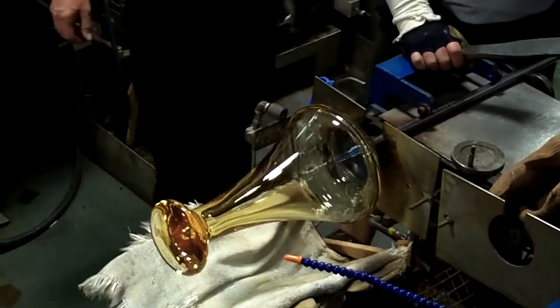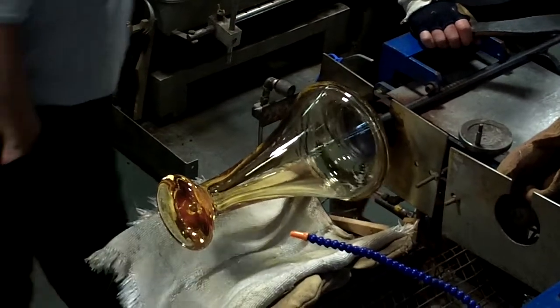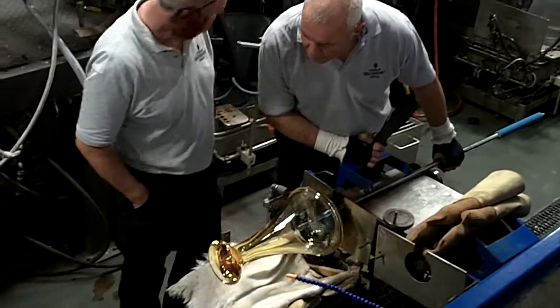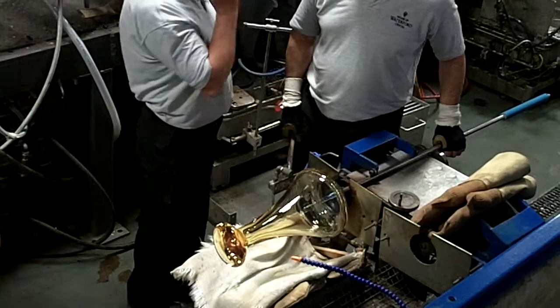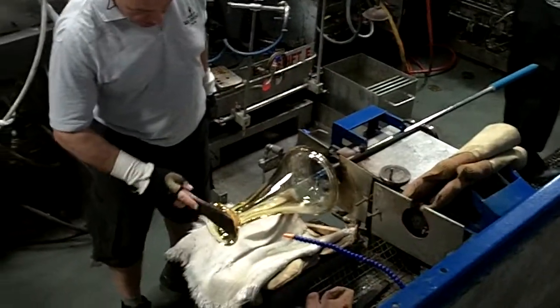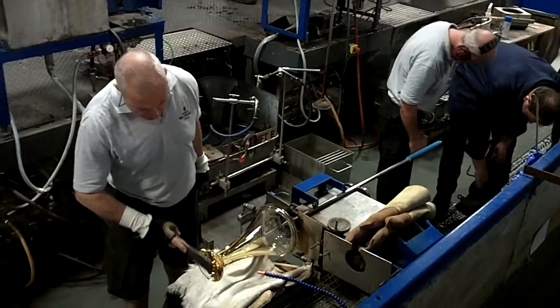He then inspects it for flaws — looking for air bubbles that may have formed during the blowing stage, and also any errors in the crystal. If the piece is found to have any faults, it's smashed into that blue bin over there. Any reject crystal is always remelted down again, so nothing is ever wasted. Reject crystal is simply called cullet, and it can all be remelted down again.